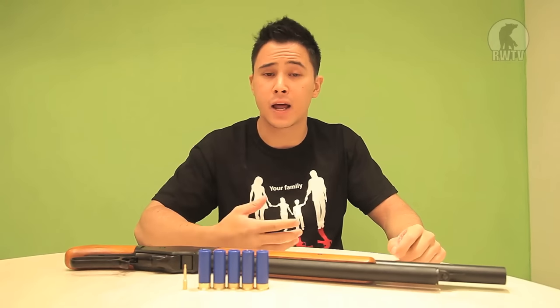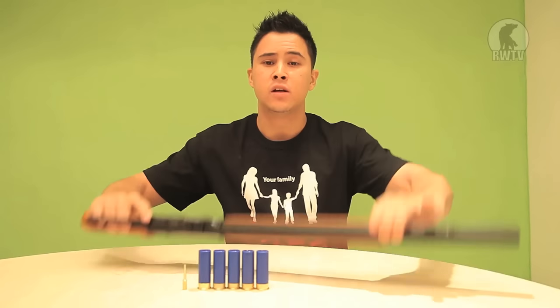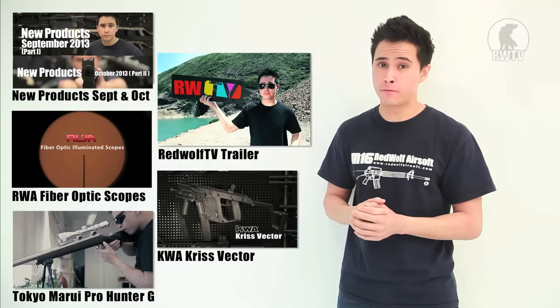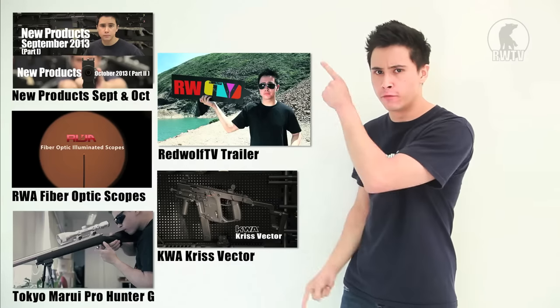If there is any random item that I put on the wall that you want me to review, I'll get right on that. For this cool product and many more, go to our website at www.redwolfairsoft.com. There is plenty more where that came from, and if you have missed out on some of our previous videos, be sure to check out one of these.